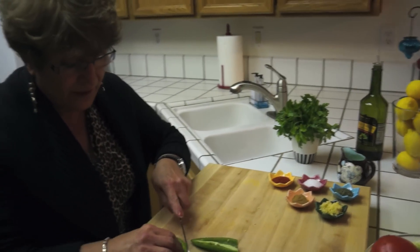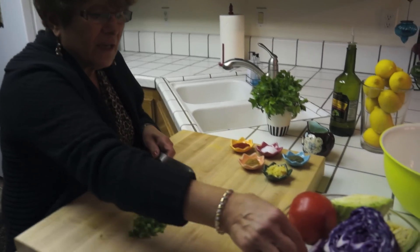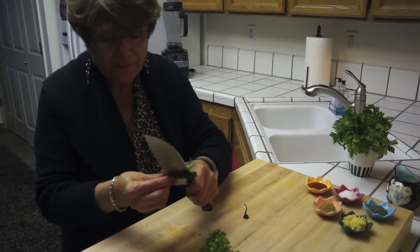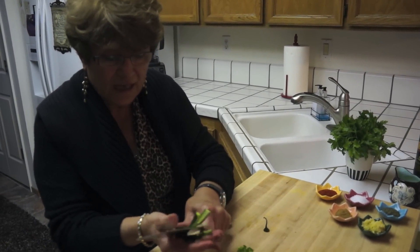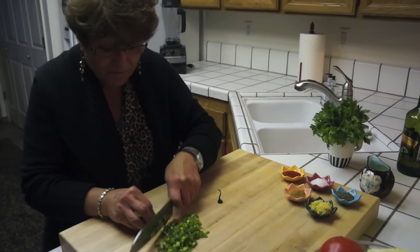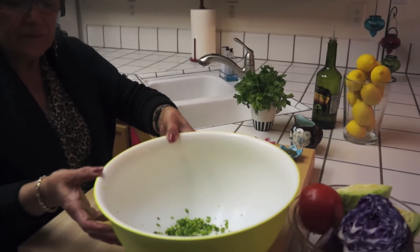So I'm going to chop my jalapeno pepper. I finished my jalapeno. Now I'm going to start chopping my serrano pepper. I'm going to keep those veins and the seeds in it because they're very, very thin peppers, so I'm not going to take those seeds or the veins out. I'm just going to chop it very fine.